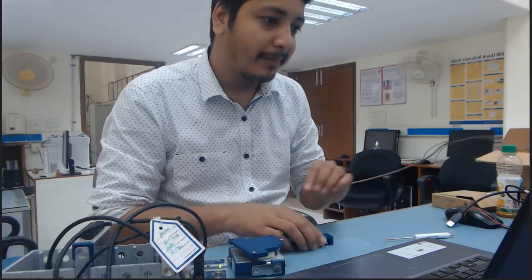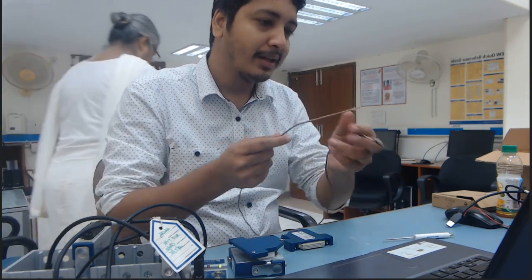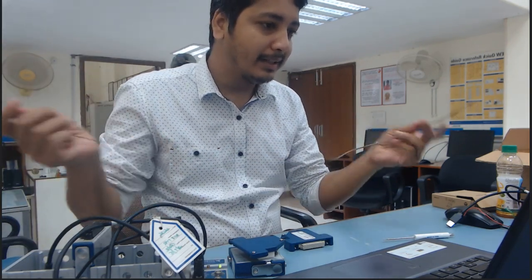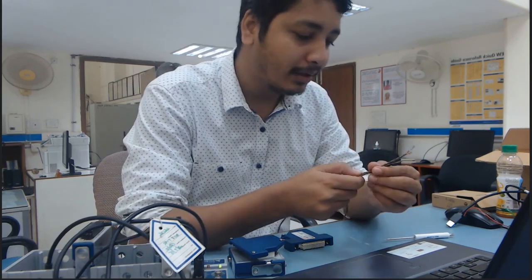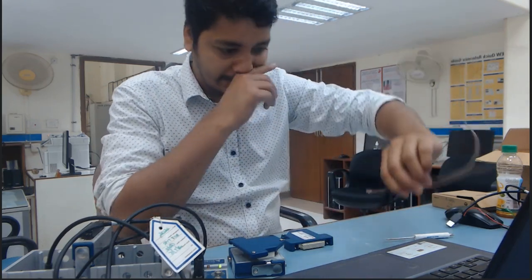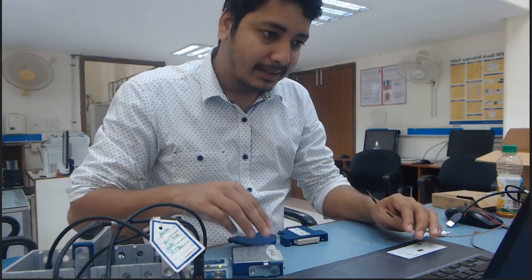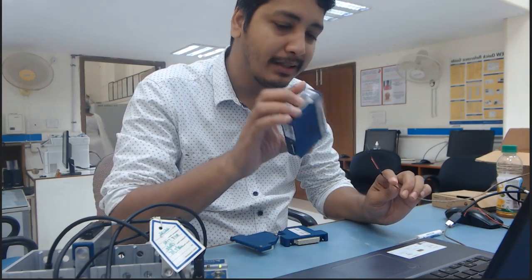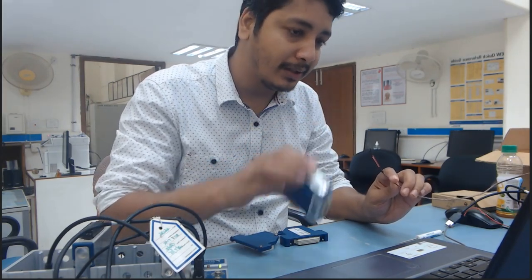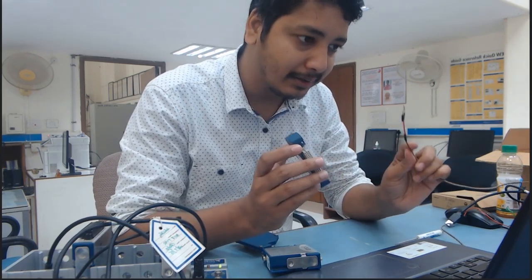I'm going to connect one thermocouple module. Here is my thermocouple sensor — it is a self-excitation based thermocouple sensor that works based on the temperature gradient. Now I want to connect this thermocouple sensor with this thermocouple module. The name of the thermocouple module is 9214.